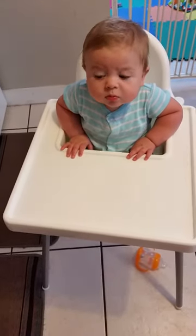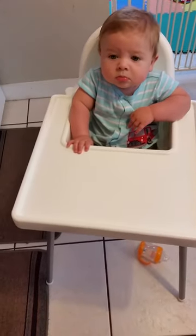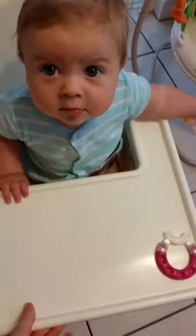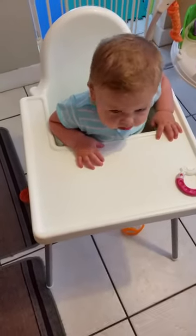Hello, it's us again. We're here to review the IKEA Antilop high chair. It retails for about $20 at IKEA and it's a very basic high chair — all plastic with metal legs. It's very easy to assemble and it just has a tray that you can supposedly take off, which we'll get to in a second.